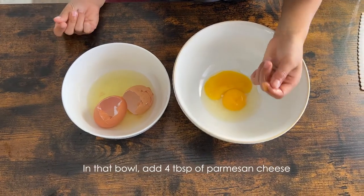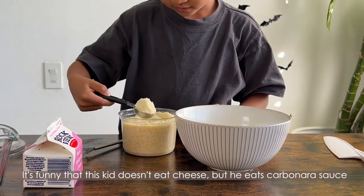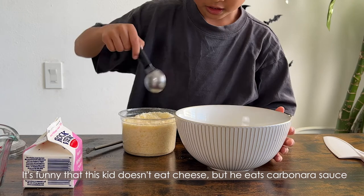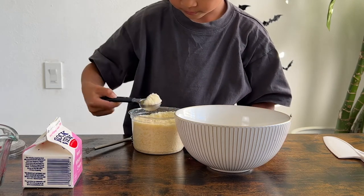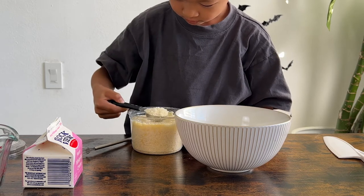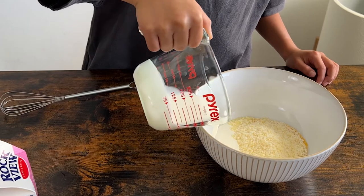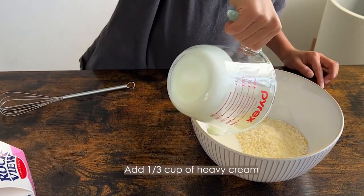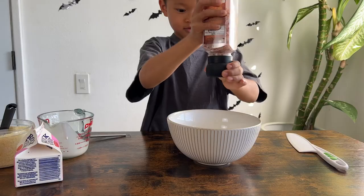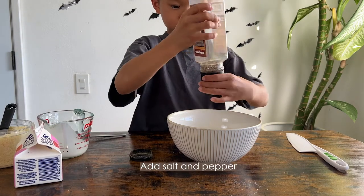In that bowl, add four tablespoons of parmesan cheese. It's funny that the kid doesn't eat cheese on its own, but he eats carbonara sauce! Add one-third cup of heavy cream, then add salt and pepper.